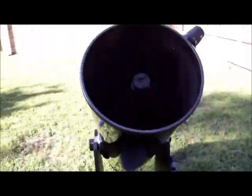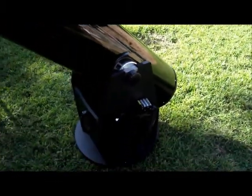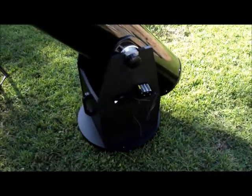I got her together in about an hour, maybe a little less. There was one mistake I made that had to be rectified — the front board was flipped around. I collimated her up as well as I could using the sight tube Cheshire. Did not trust the laser.